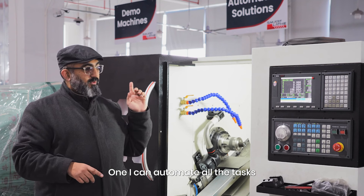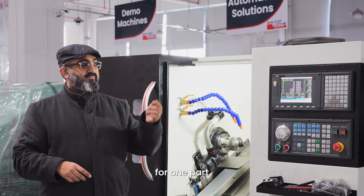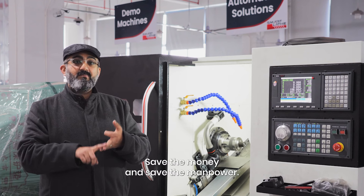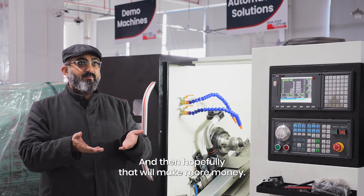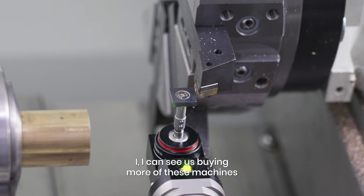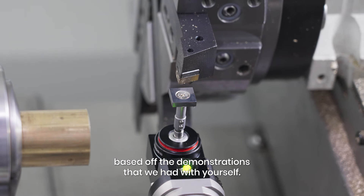I can automate all the tasks for one part at once. This saves us time, saves us money, and saves us manpower. Those are the three things which are important and then hopefully that will make more money. Once we increase in the capacity, I can see us buying more of these machines based on the demonstrations that we had with ourselves.